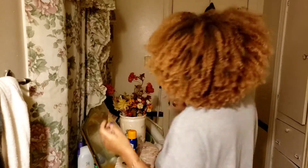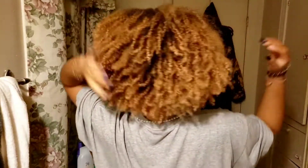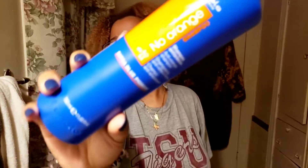My hair has been this color for about a month now — it's like this golden brown blonde. I want to try to neutralize some of the orange because I'm kind of tired of it, so I got the No Orange Vanilla Shampoo.